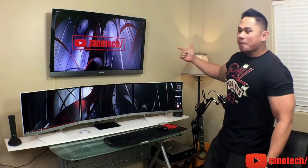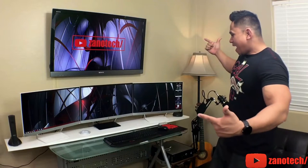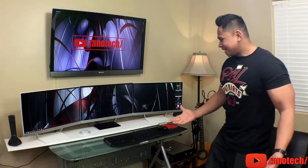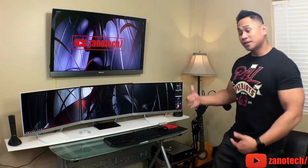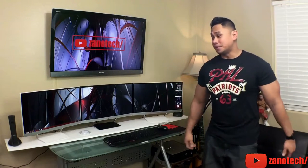Today we'll be talking about my computer setup right here. I know, does it look like overkill? Kind of does, doesn't it? But in actuality it's really affordable. Having this computer setup is really awesome.